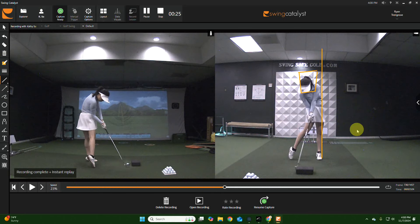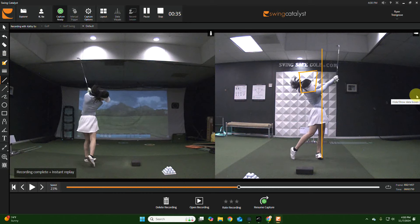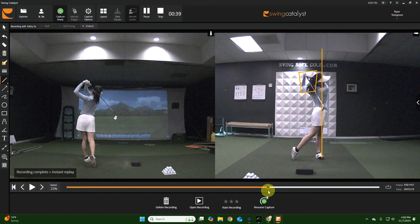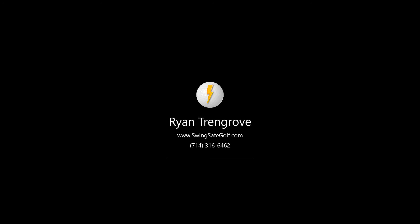Look at this now — this is so much better, but you still could have gotten a little bit more over. When you come through the ball, your head doesn't fall past the line as much, and you work your balance better off your back foot to the finish. Look at that finish — you're all the way off the back foot and onto the left foot properly. Nice job!